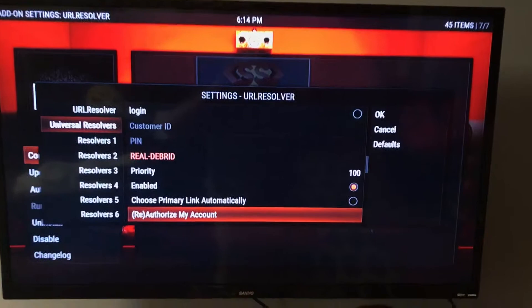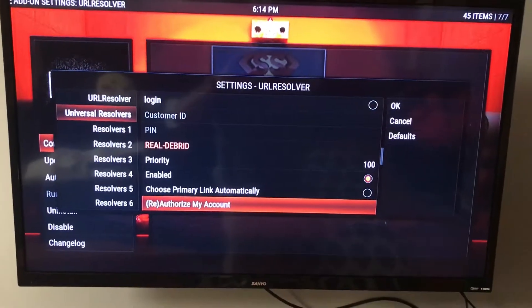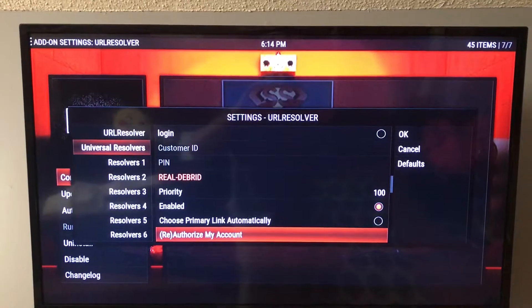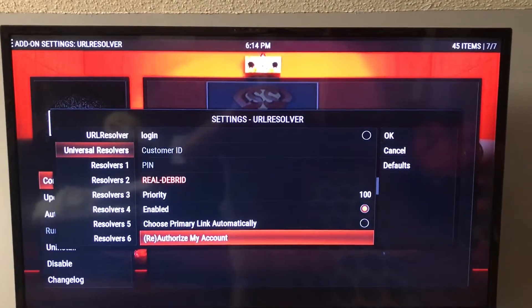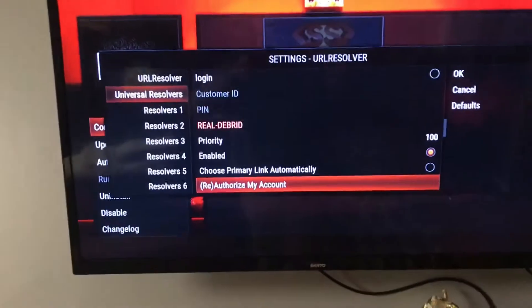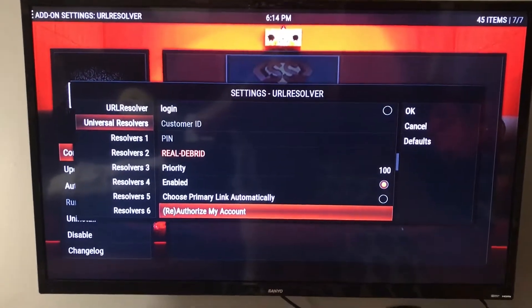You'll click Authorize My Account. You'll have to be logged in on either your laptop or your mobile phone — logged into your Reel2Brid account. Because once you click this, a code is going to pop up on the TV right here, and it'll give you a code that you have to put in on your laptop or your phone, wherever you're logged into your account.